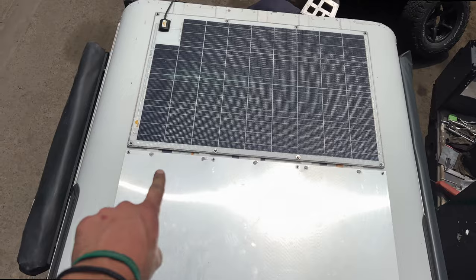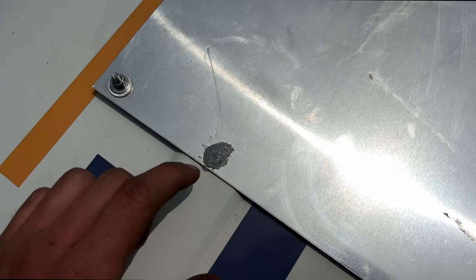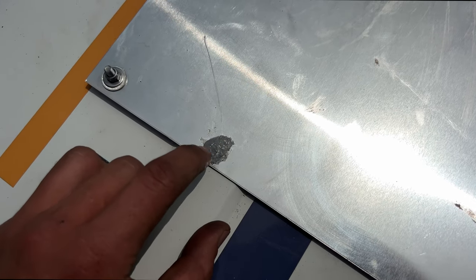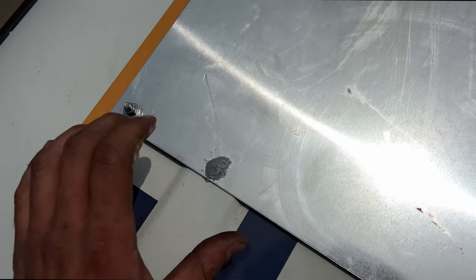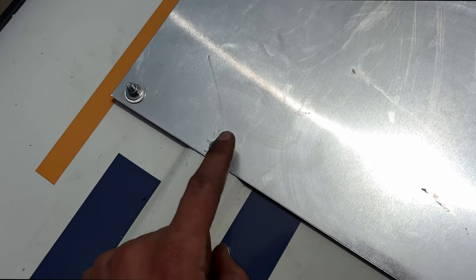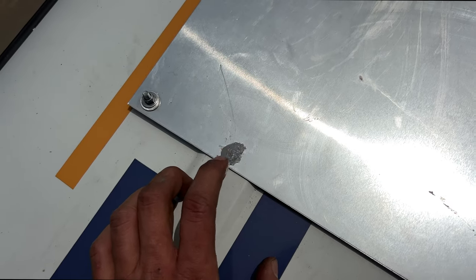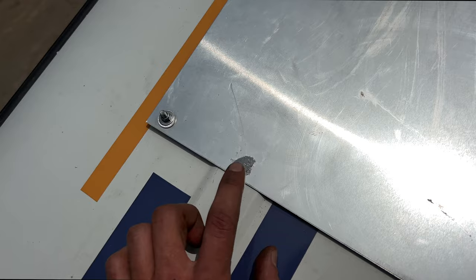Eight rivets here, eight rivets there. Once you break off the rivet there's going to be a little hole in the center, so that's why I siliconed all around the rivet and especially that hole in the middle. It doesn't matter if it looks messy because the solar panel is going to cover it anyway. What's more important is that this area is watertight — water not getting into the car is more important than how it looks.